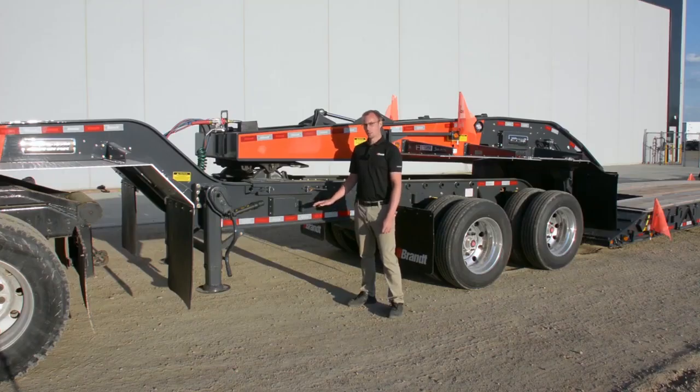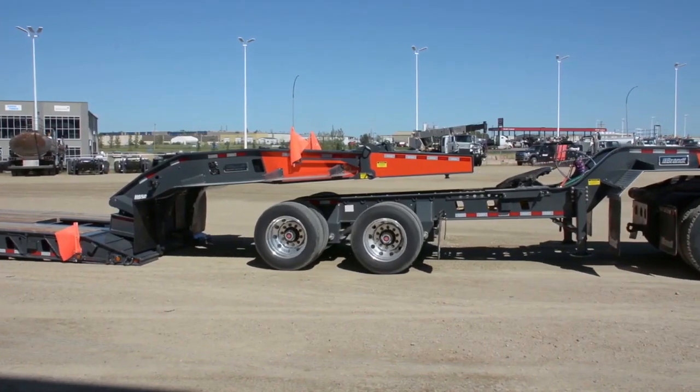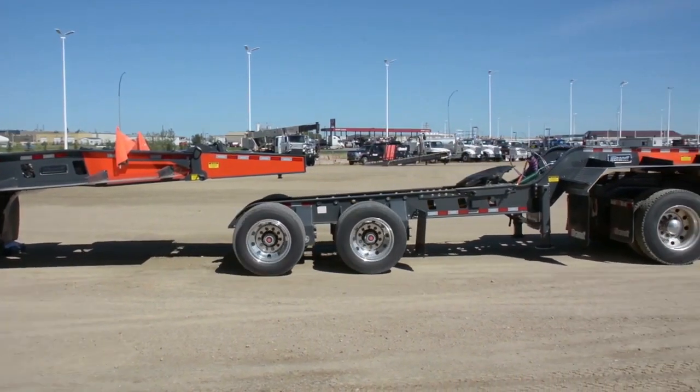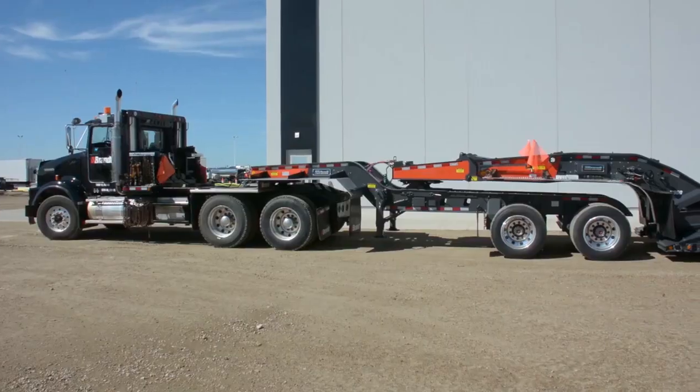On the Brandt S40 Square Tail Jeep design we've incorporated a number of features to increase productivity, make it more reliable and ultimately keep you on the road for longer. The first being a set of two-speed landing gear.